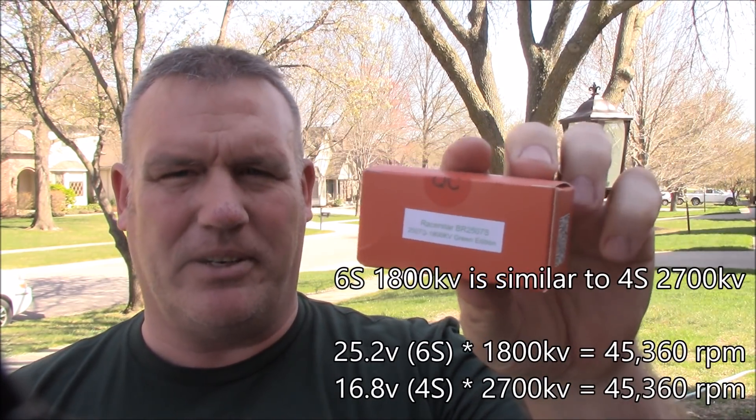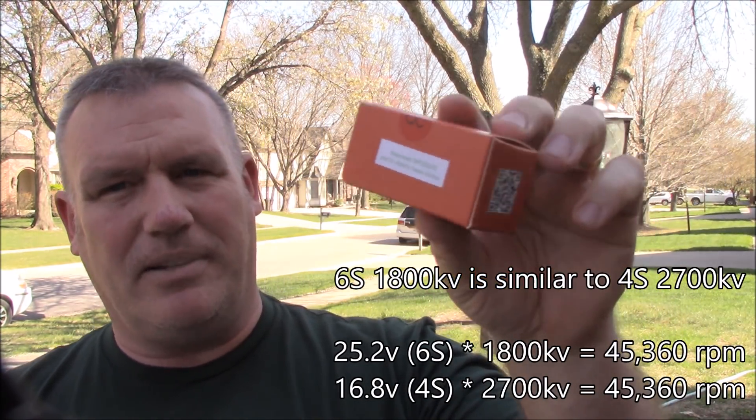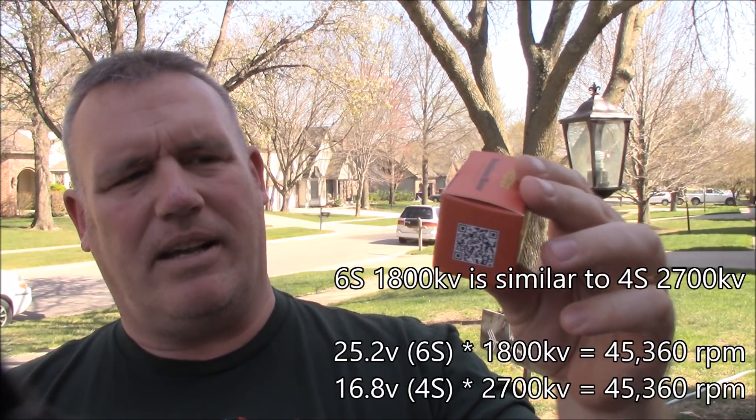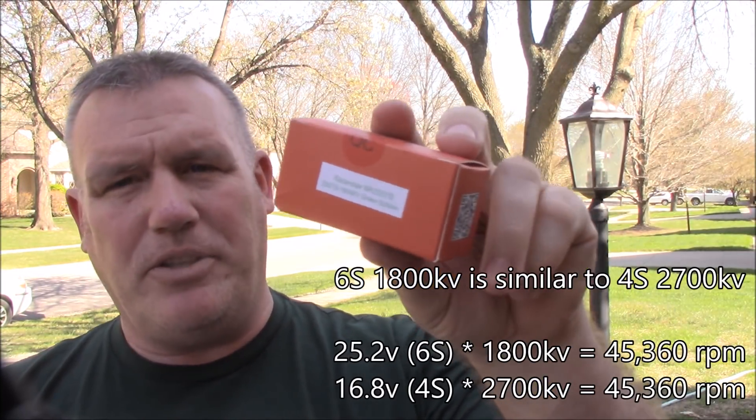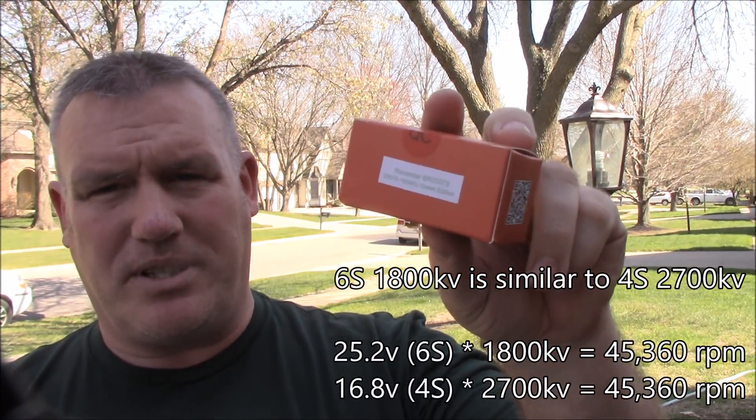They're 1800 KV motors, so they're going to be equivalent to about a 2700 KV motor on 4 cell. Now the nice thing about a bigger or a higher voltage is you're going to have a lot more low-end torque than you would if you were using something like 4S, just because the extra volts give a lot more torque.